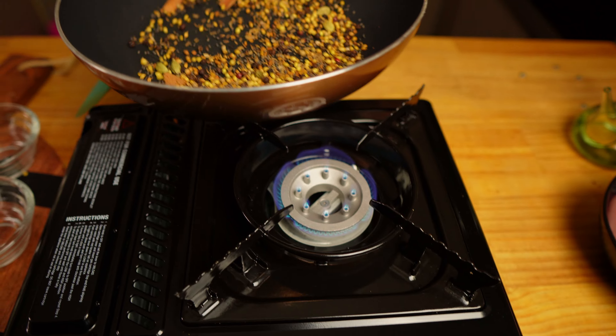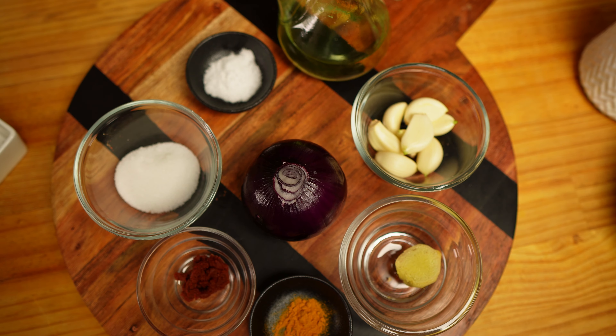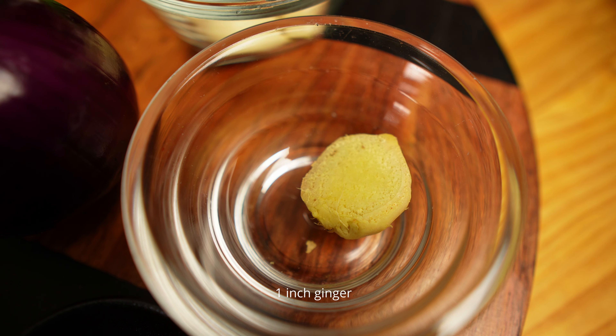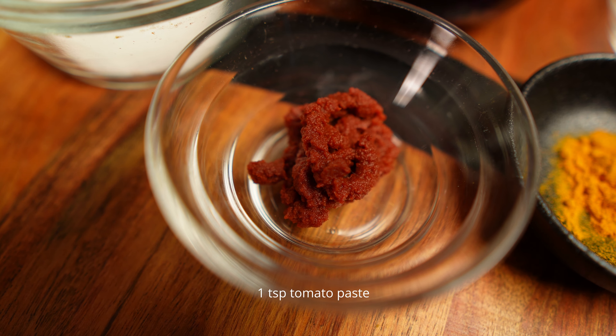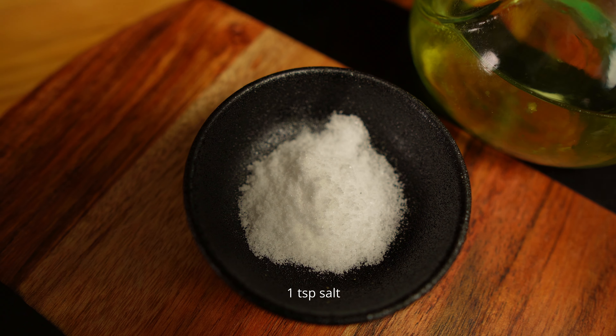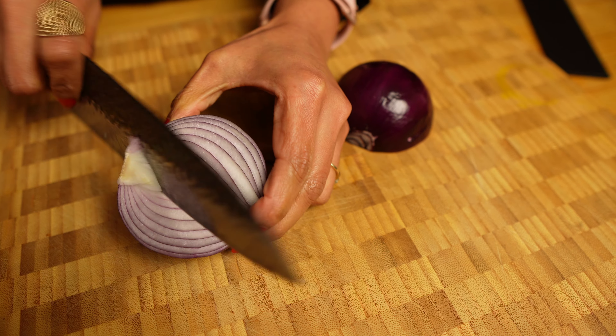My whole spices are roasted — I'll take them off the heat to cool down. While they cool, let's talk about the rest of the ingredients: eight cloves of garlic, one inch of ginger, a quarter teaspoon of turmeric powder, one teaspoon of tomato paste, one large onion, one tablespoon of sugar, one teaspoon of salt, and oil to fry the onions. The second step to get the color in your vindaloo is the onions — I prefer red onions for better color, but white onions are fine too.